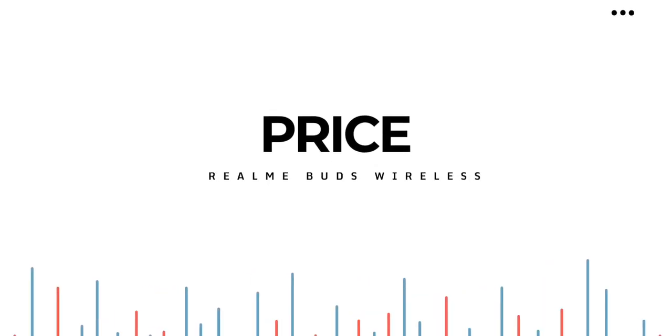The Realme Buds Wireless will cost you 1800 rupees, which is typical for neckband earphones in this range — decently priced. For my final verdict, if you are looking for a wireless neckband earphone, I think you will be satisfied with the Buds Wireless. You can check them out from the links in the description below. Hope you guys enjoyed the video — like, share, and subscribe. Until then, stay safe, bye.